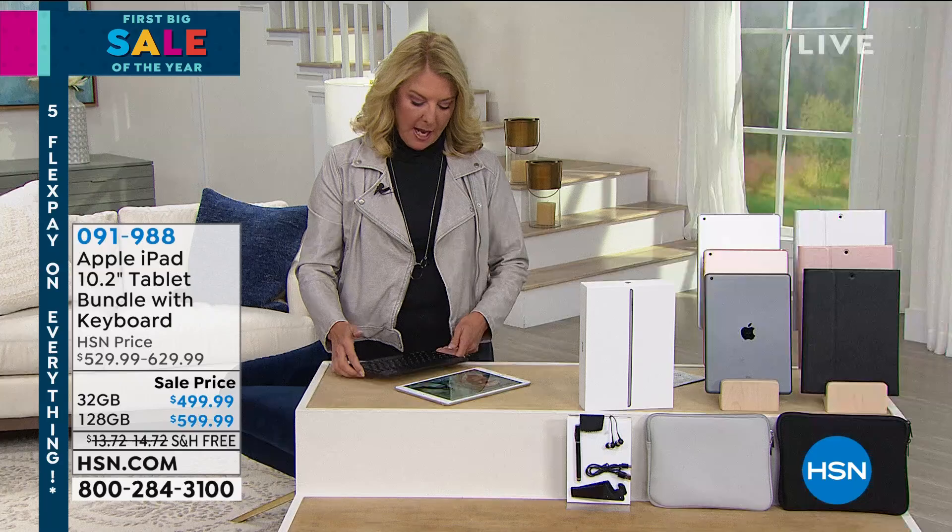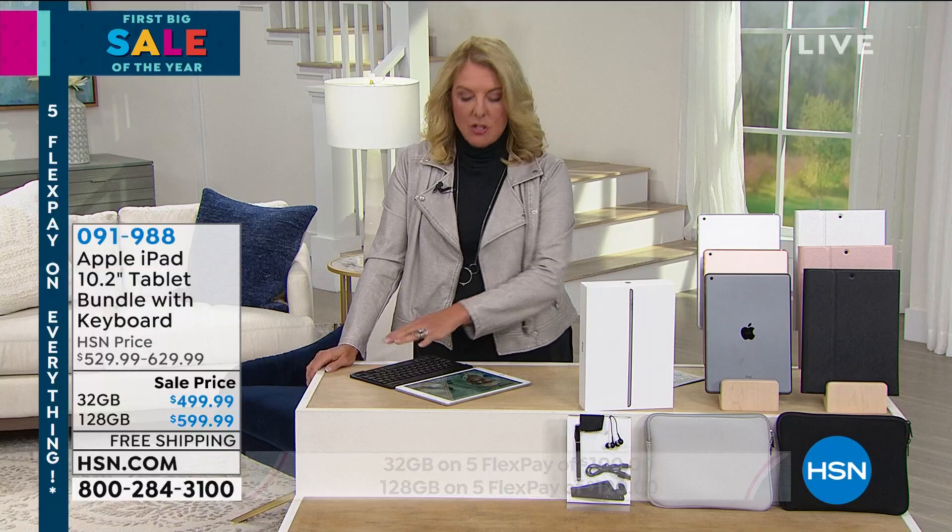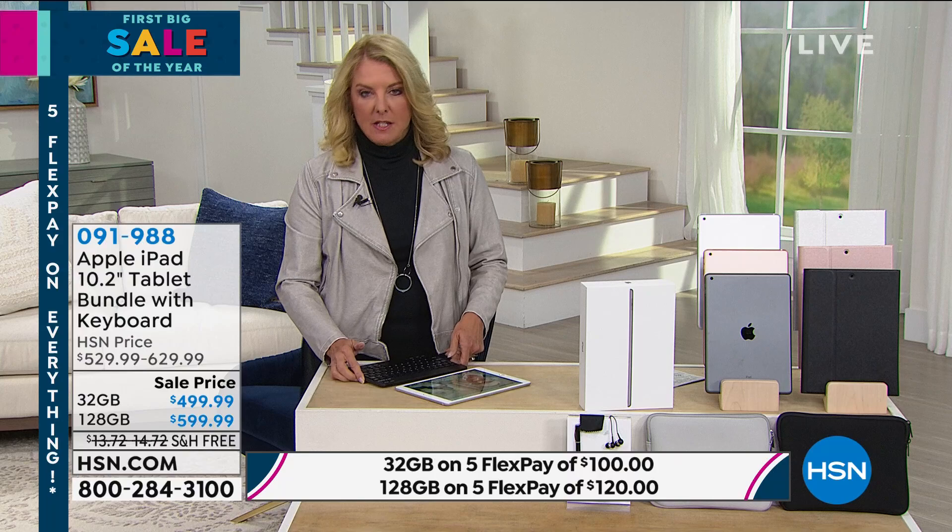I pop the keyboard off — I love it because it's magnetic. I could take the stand that comes with it, put it on here, and really work with this. So if you're trying to be more productive and more mobile, this exclusive keyboard case is going to give you the ability to do that.